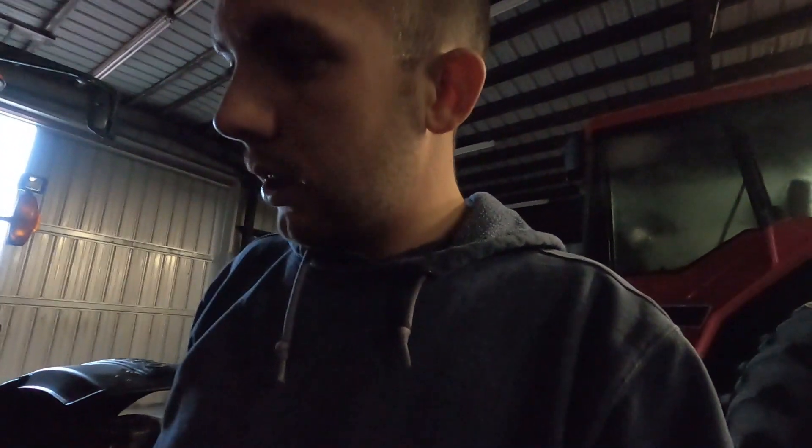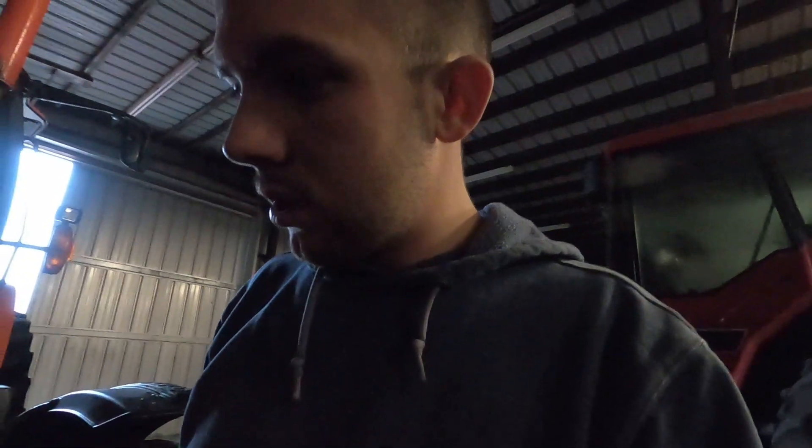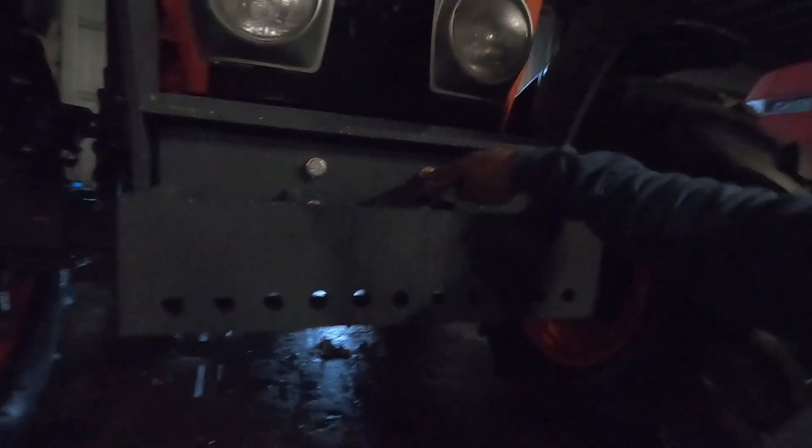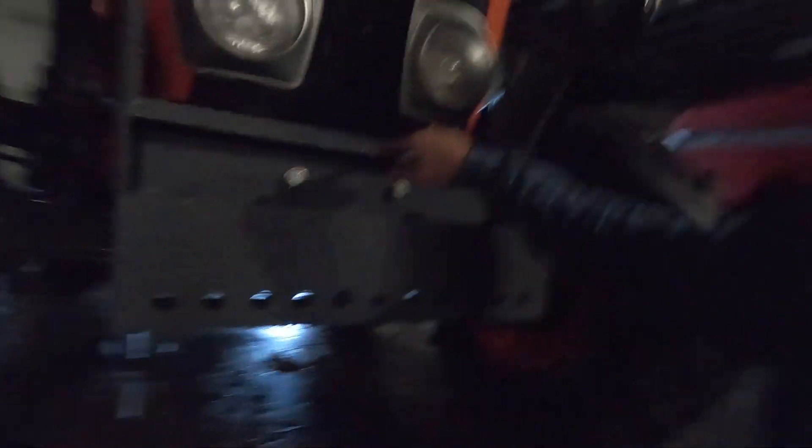This bottom part here is probably bent as well. Right now I can't even open the hood on our tractor. Man, that's twisted. So I'm gonna have to basically take off my weight bracket again that we just got made for it, take off this, unbolt everything, pull this off, and probably find a new brush guard.